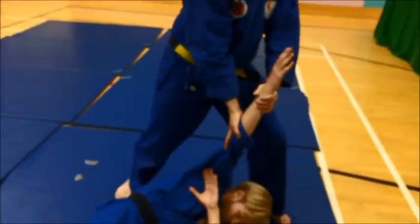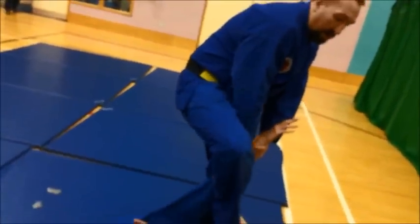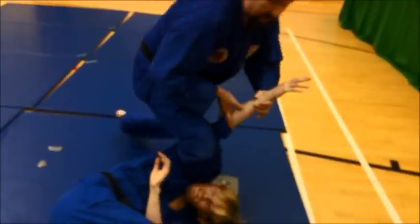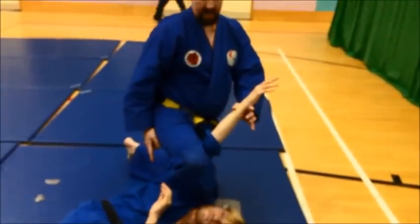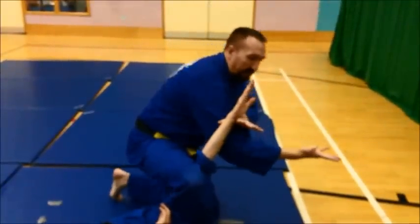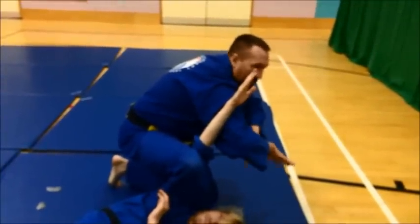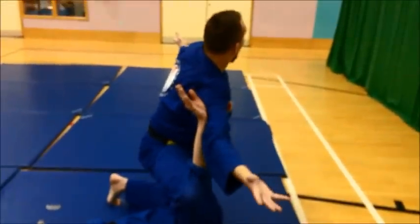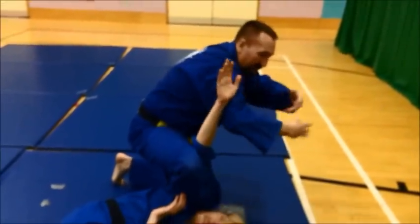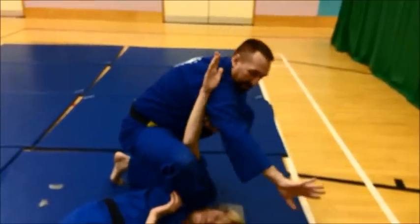Now as he goes down, I've still got control of this arm. What I'm going to do is take my right leg over and behind his head, and I'm going to kneel down. My right hand is going to go behind, and what I'm going to do now is what you might call the showbiz technique — ta-da! — where I open up both hands and I'm driving his elbow back against my thigh.